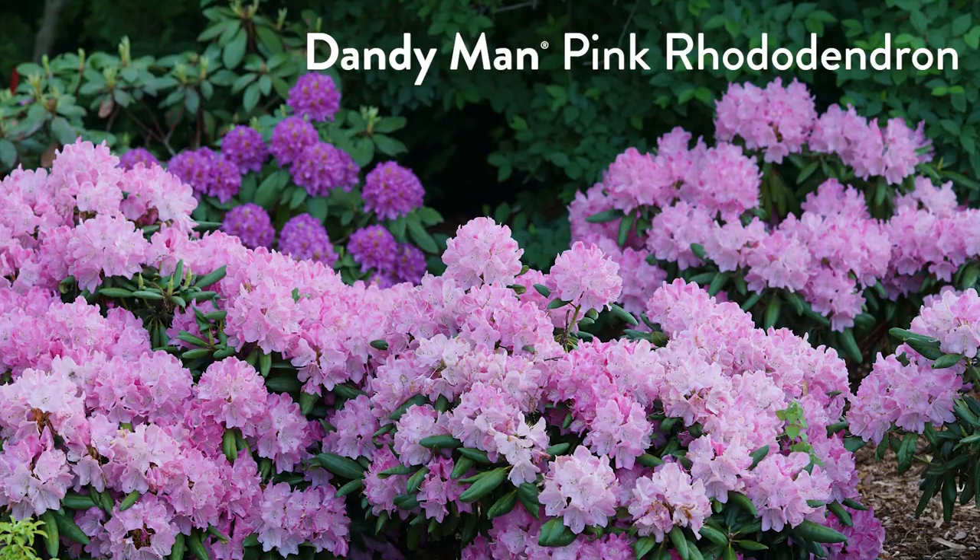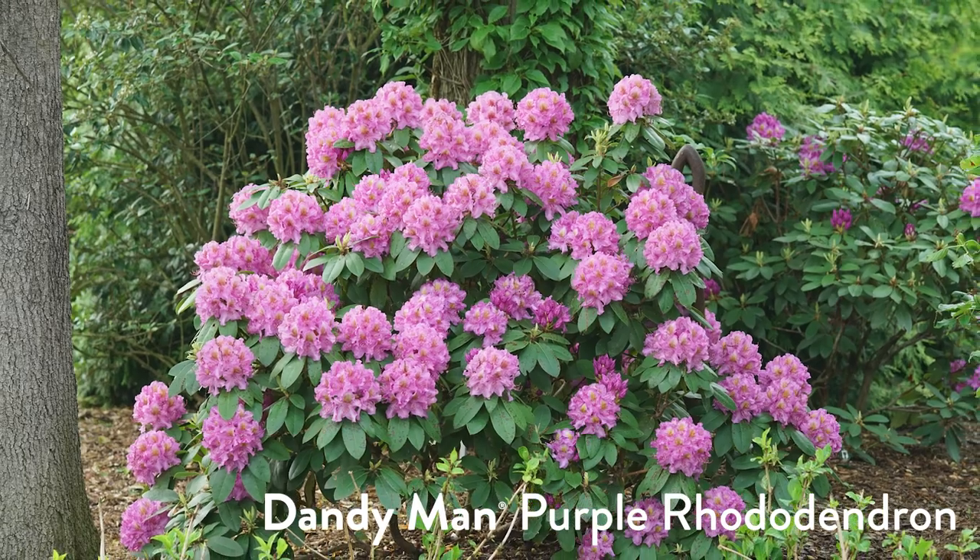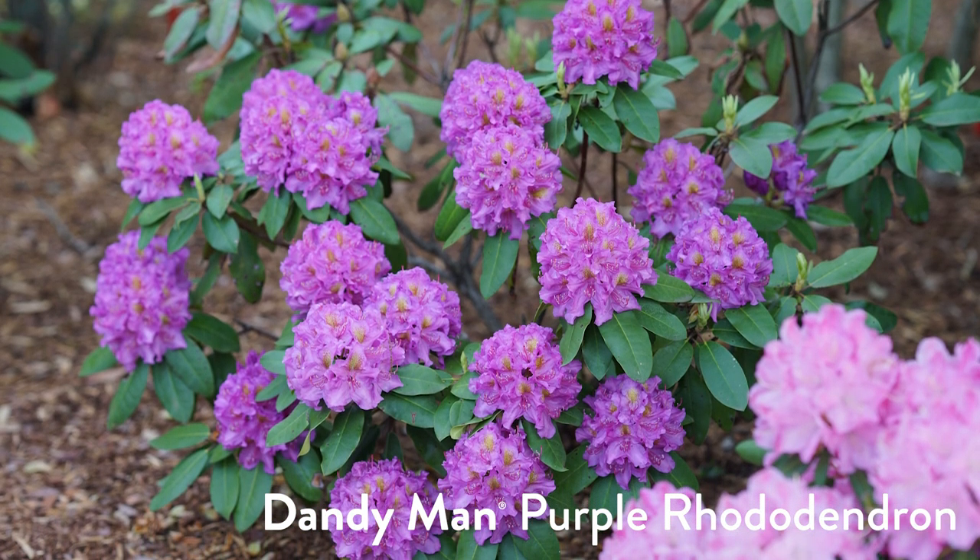I can't blame people for wanting rhododendrons — they're beautiful, shade tolerant, with that big bold foliage and huge flower buds you really can't miss. In the neighborhood I grew up in on the east side of the state, rhododendrons were the go-to choice for front yard landscaping. Dandyman Purple has giant snowball-like clusters of purple flowers — about the size of a snowball. You can look it up at gardeningsimplifiedonair.com.